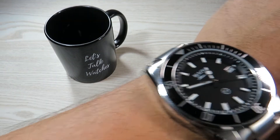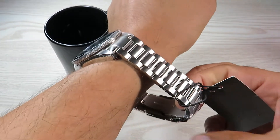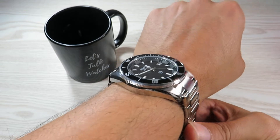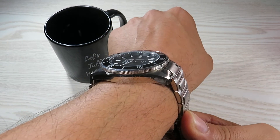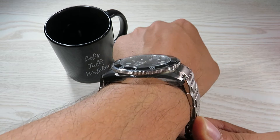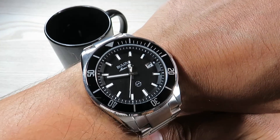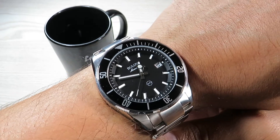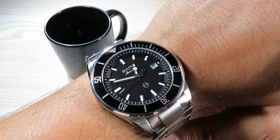Here we go — it's not sized at the moment but you can see there is slight lug overhang. Not too bad though, and it does sit quite flat on the wrist, which is definitely working in its favor. I think this watch will suit bigger wrists really well and will look much nicer on wrists larger than mine.